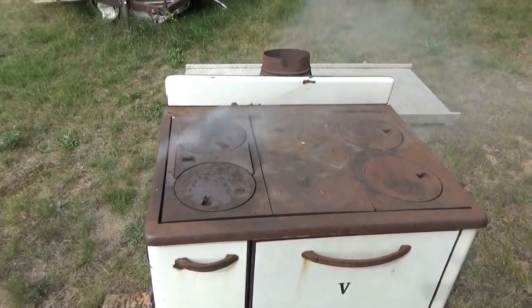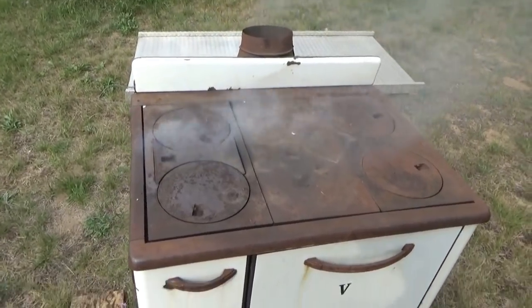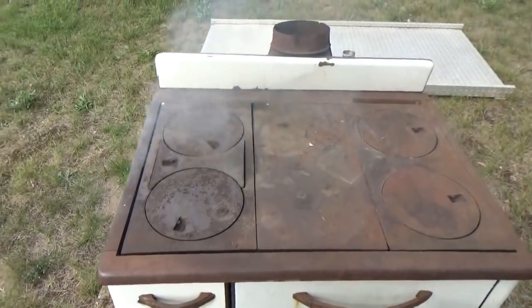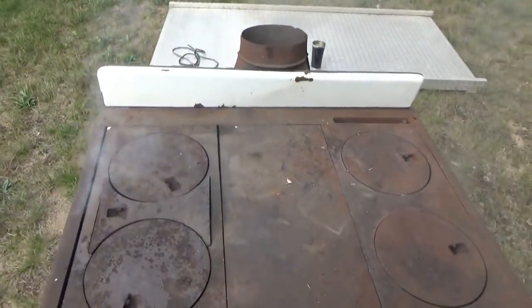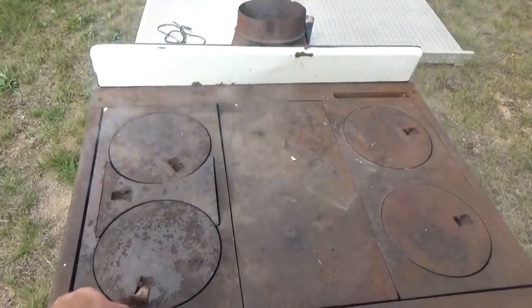I think you can tell that I have a fire going. I don't have a pipe on the back yet — I was just playing around — so it's smoky, which is normal because it doesn't have enough draft. But it is coming out the back pipe. I have the bypass open so the smoke isn't going around the oven. This is just kindling.